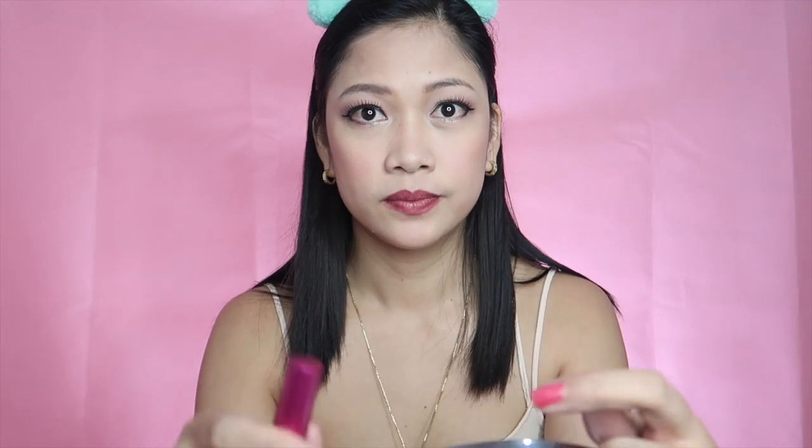For the lips, we'll start with the Kiko Milano Lip Liner in Nude Rose — I'm going to line my lips so that the lipstick can stick onto it for a longer time. And I'm going to top it off with Vice Cosmetics in the shade Janeline. I love this shade — it's good for everyday and just for date night as well.